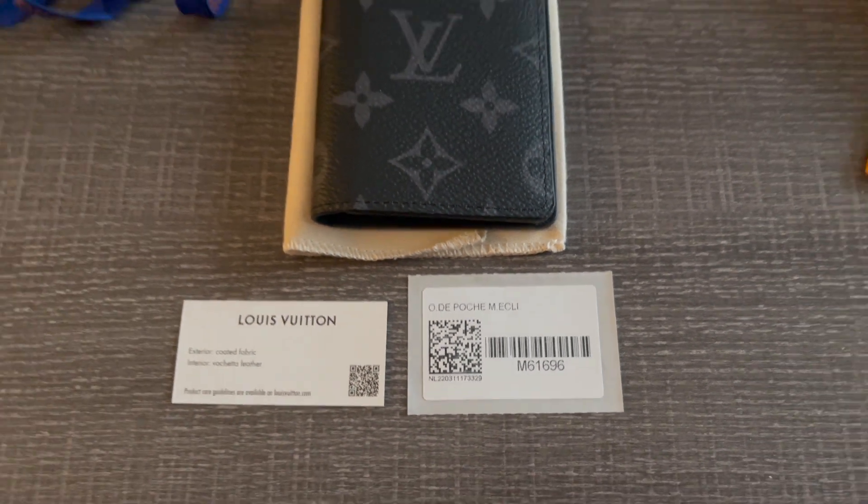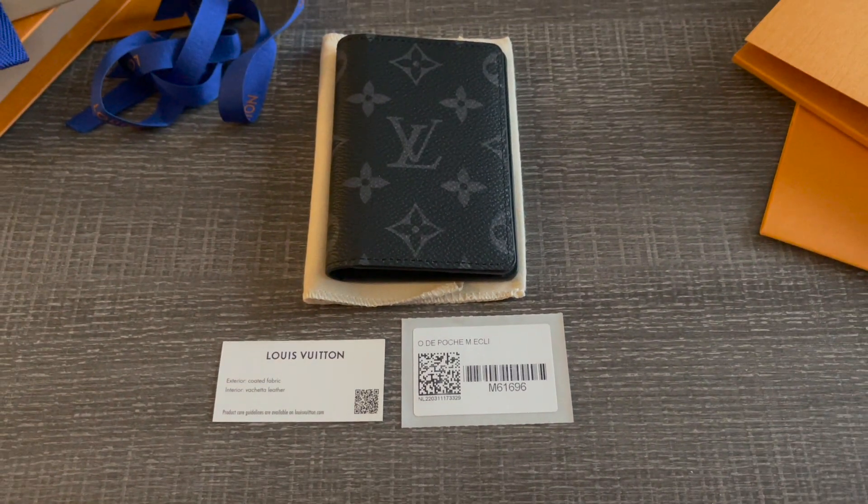I just wanted to share this super quick Louis Vuitton unboxing with you, and I'm super happy to add this into my collection. Thank you so much for watching — I really do hope you enjoyed today's video. If you like this kind of content, don't forget to like and subscribe. I'll see you guys in the next one.